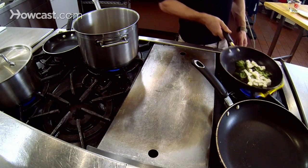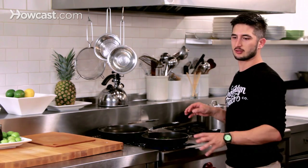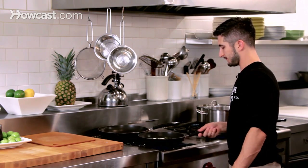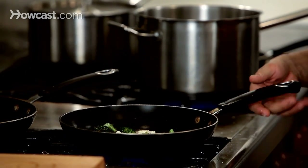The broccoli is awesome — it's just oil and salt, that's it. On a sheet tray in the oven, about nine minutes, maybe a little less. It's going to make it a little healthier and a little crunchier.